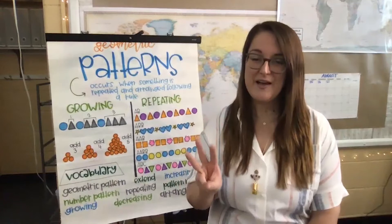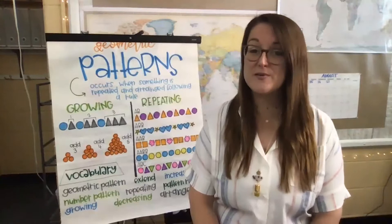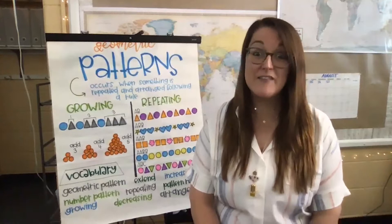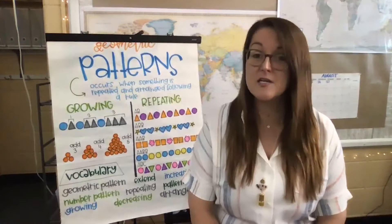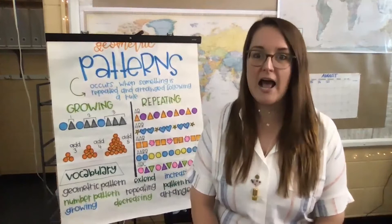Keep focusing on taking those deep breaths in through your nose and out through your mouth while I talk to you a little bit about my calm-down safe place at school. I always set up a safe place in my classroom — a place where you can go, feel nice, comfortable, cozy.